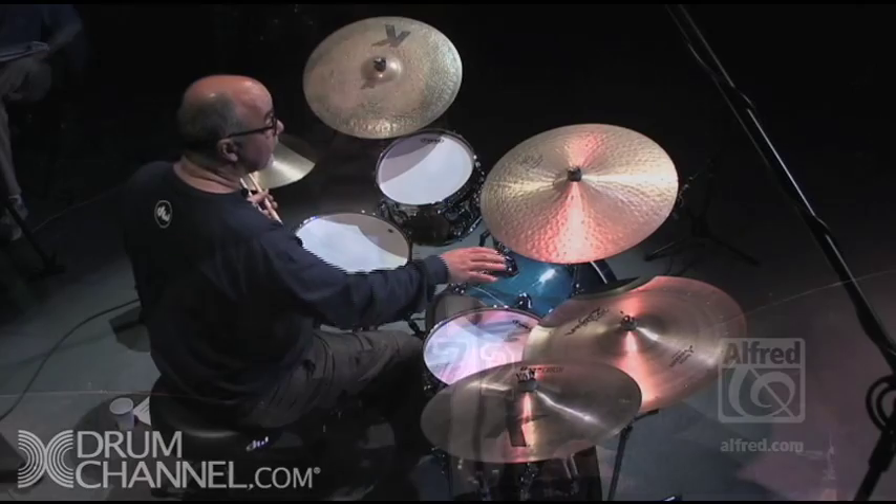Let's get started. It's important first to discuss your relationship with your instrument. You should have the cymbals and the drums set up in such a way so that you can reach everything quite comfortably.